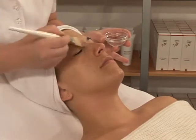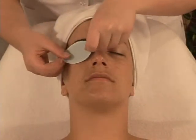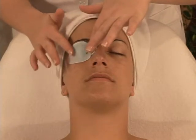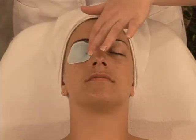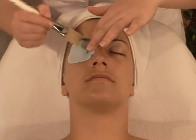Position the eye pads. Continuing with the mask brush and Collagen Lotion, wet the pads by respecting the natural form of eyes and lips.